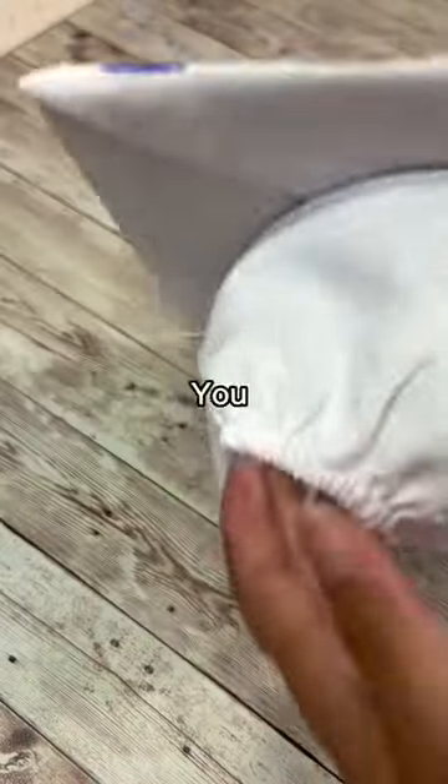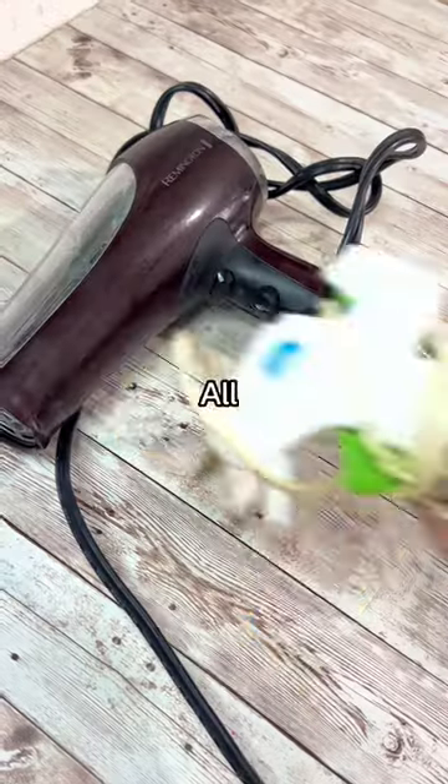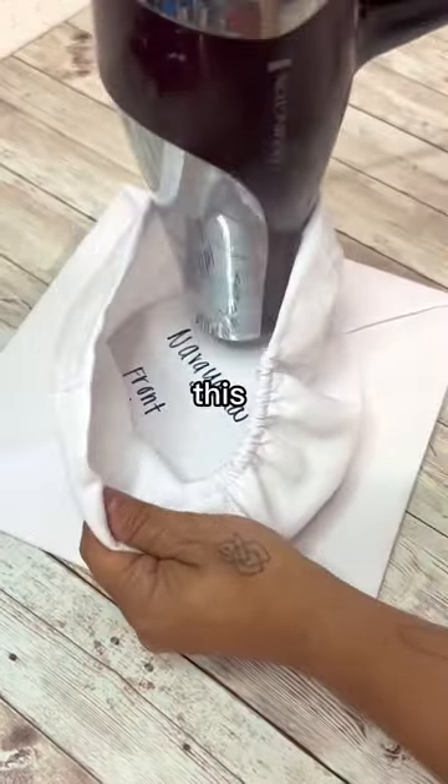Fix your graduation cap with two items. You painted your grad cap wrong, huh? I'm going to teach you how to fix it. All you need is a hairdryer and a hot glue gun. We are not looking stupid at our ceremony, so save this video.